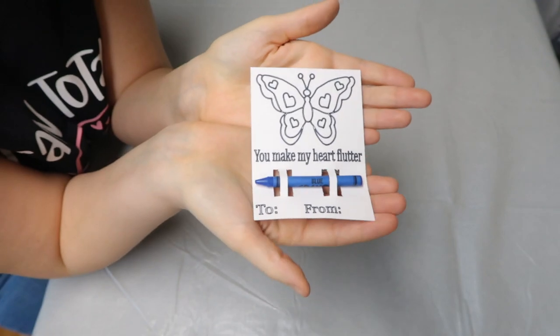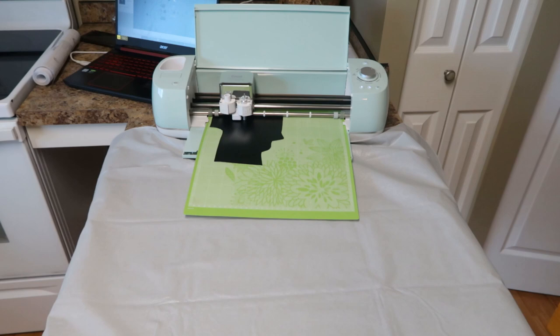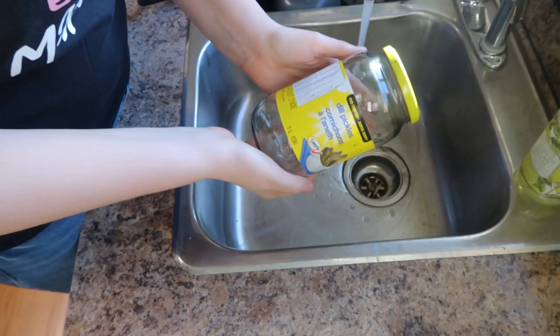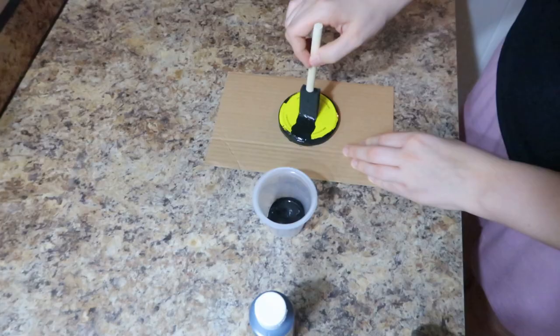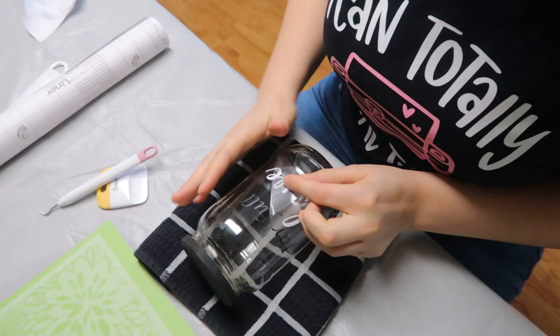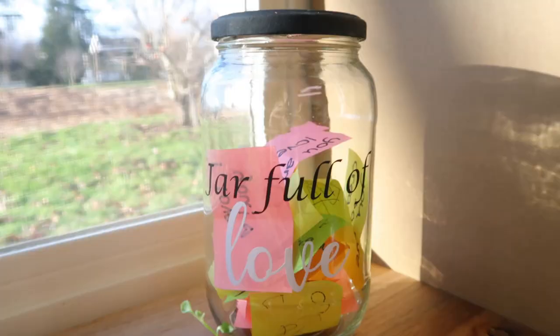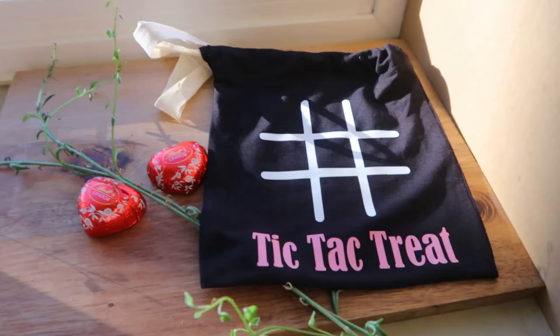Hello crafters! Welcome to my Valentine's Day gift ideas to be DIYing with your Cricut this year. I am personally using my Cricut Explore Air 2 for today's video. If you don't have a Cricut machine, that's okay — don't worry about it. I'm hoping these ideas can still spark some creativity in you and you can get DIYing with some crafts for Valentine's Day.